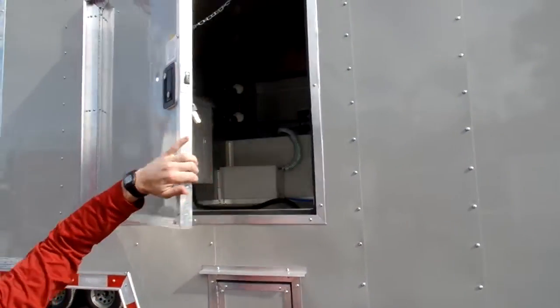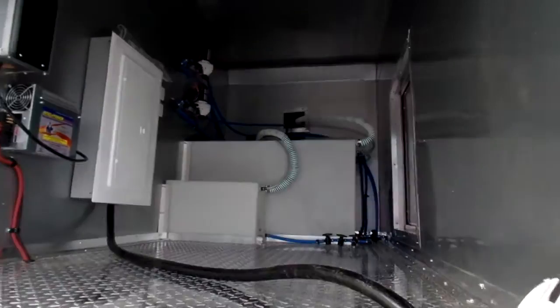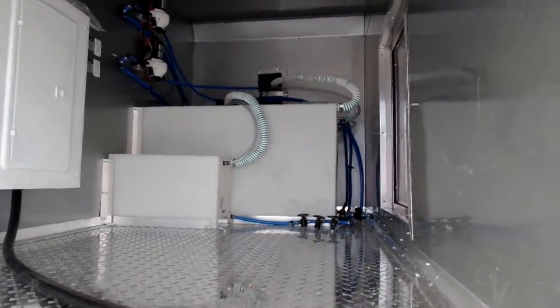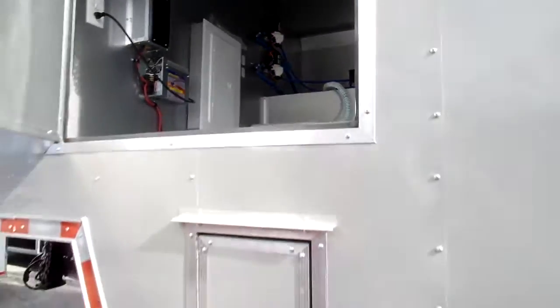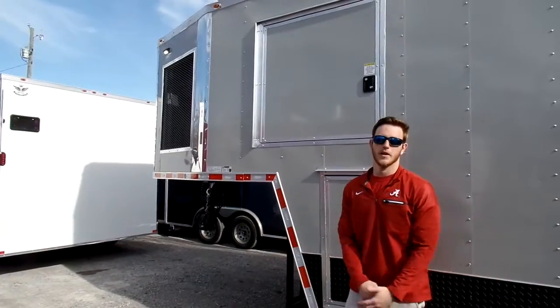This customer requested the other half of the riser for storage — water tanks, electrical panel, 12-volt batteries, water pumps, things like that. So you can really design these risers however you would like, the most efficient way for your concession trailer and your needs.